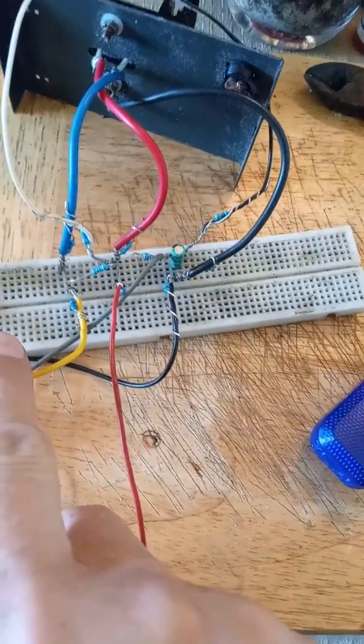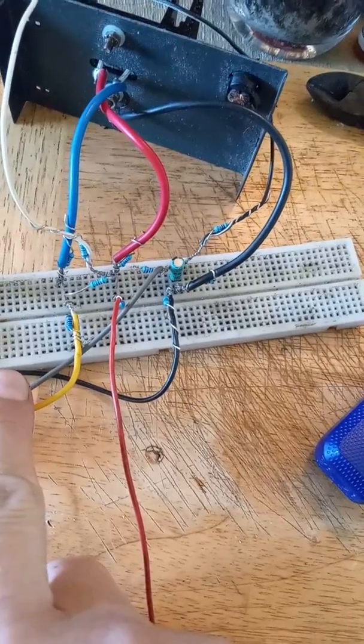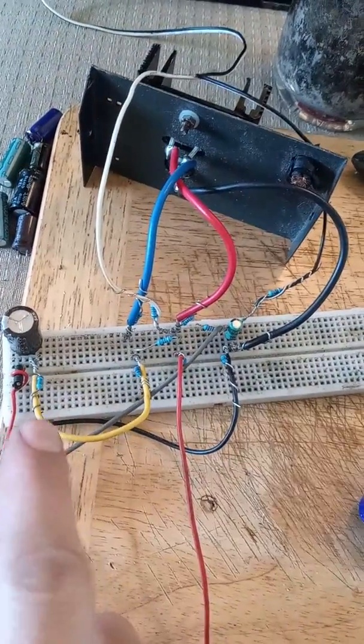So the point is, what's impressive about this one compared to the last time — I did a rechargeable battery amp before — but this one I thought was more impressive because, as you see, it's plugged into my iPad.